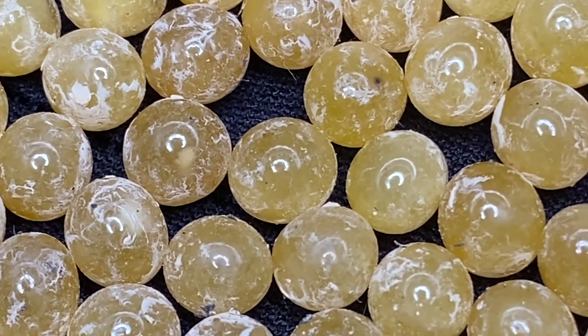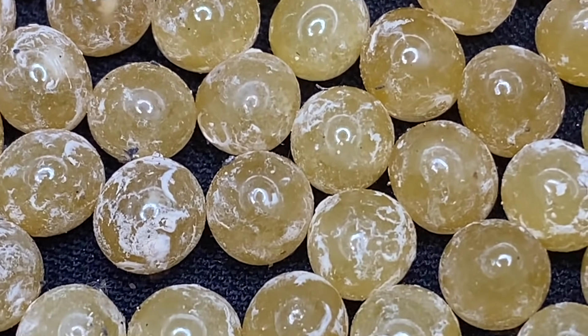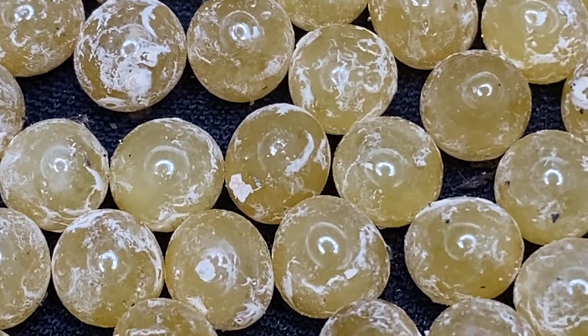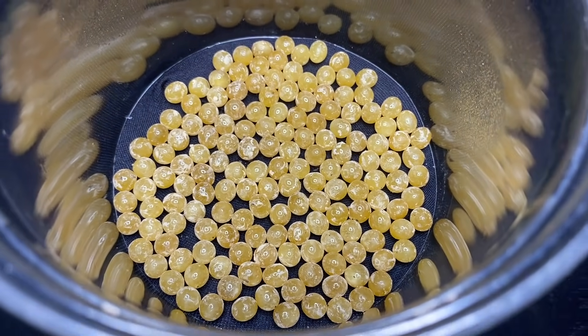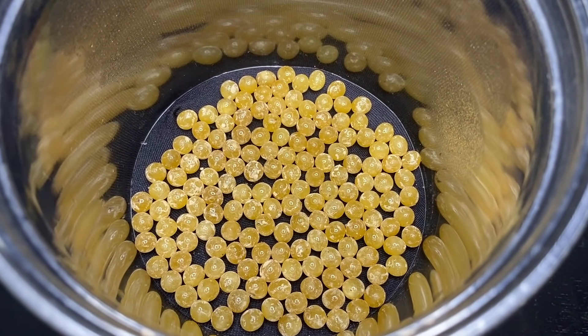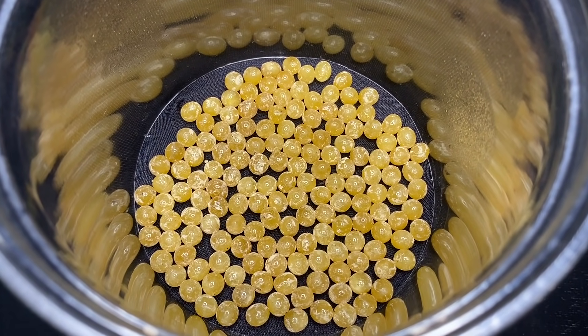These were pulled a little early — we wouldn't normally do this so early — but in this instance it really did pay off. We had 134 eggs in total.